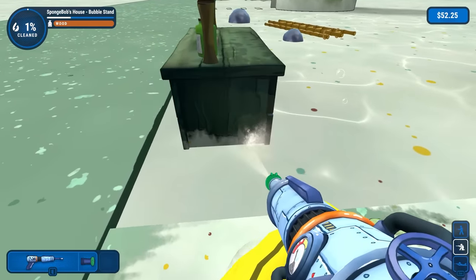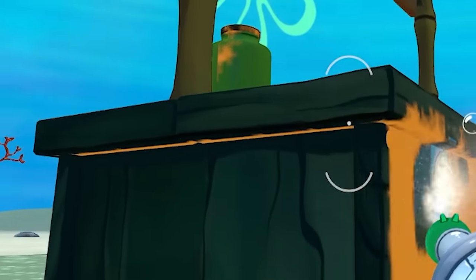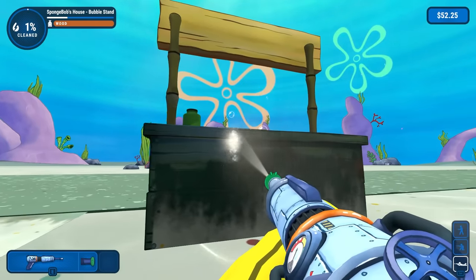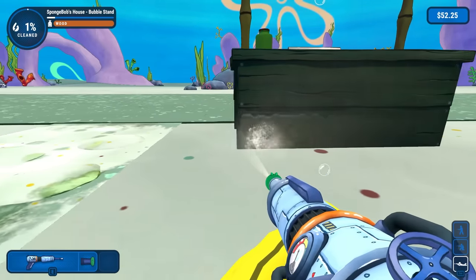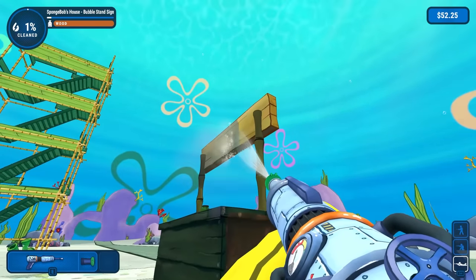Now I'll just clean off more of the bottom here. You know what? There's going to be some under here too, isn't there? I knew it too. We got to get that super clean. I am laying down so things are a little bit harder to see, but we'll get underneath that tabletop. Also, I'm wondering something very interesting - how do we spray water when we're underwater? I don't get it. It's one of those things that you just might never understand.